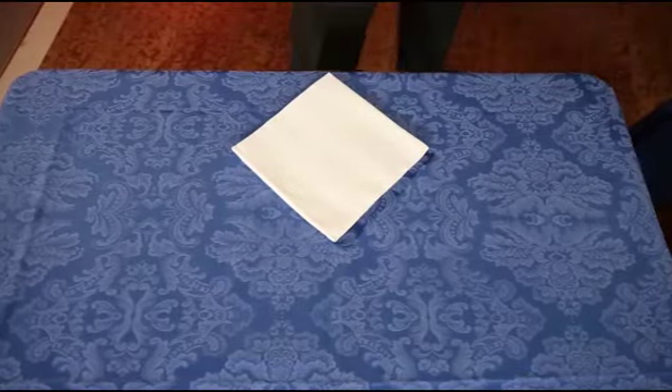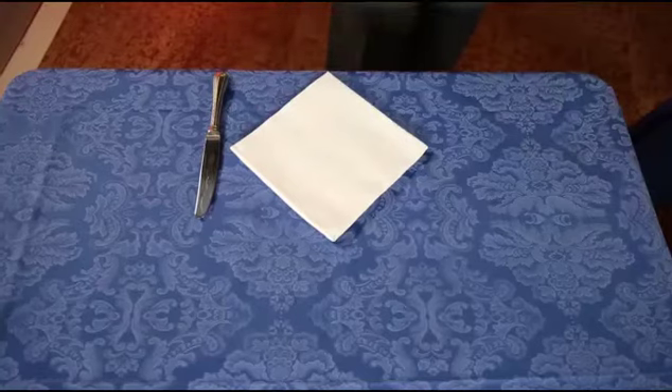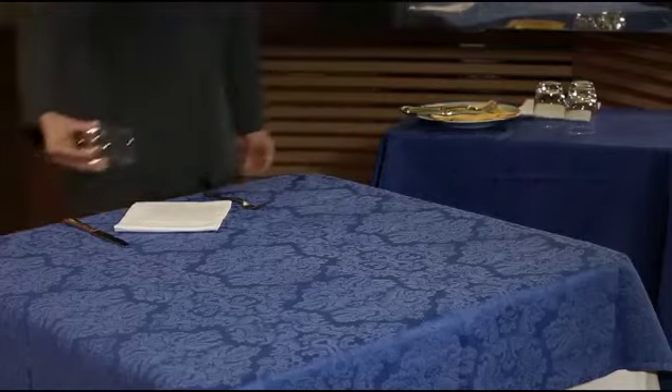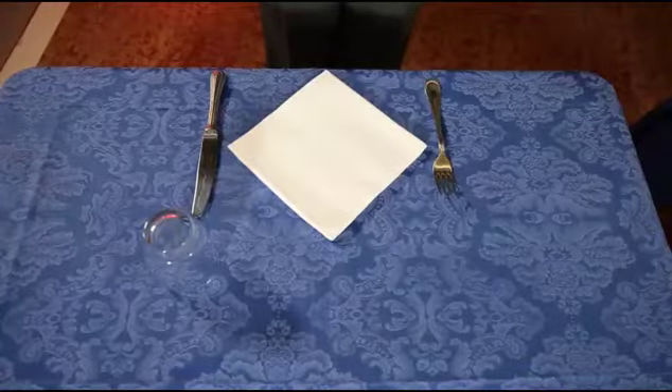Option 3: Place a napkin on the table, a main course knife to the right of the napkin, and a main course fork to the left of it. Finally, place a water glass just above the tip of the main course knife.